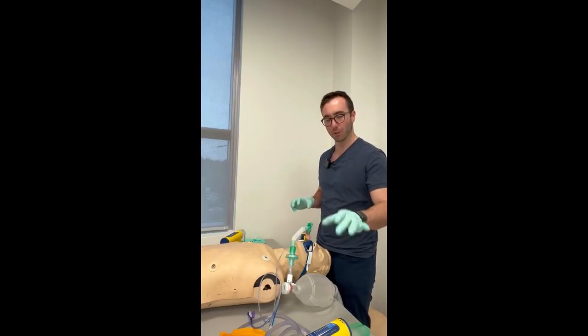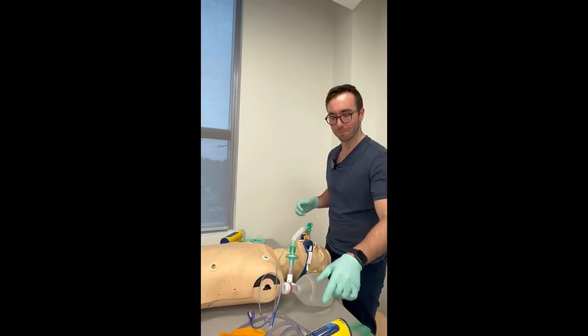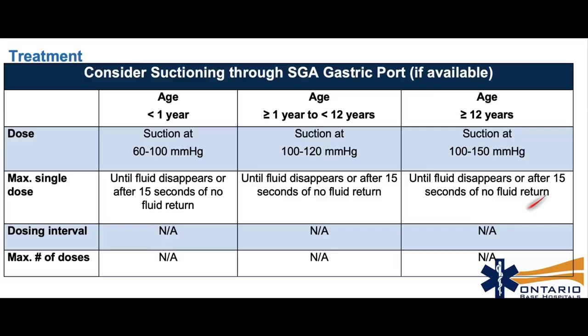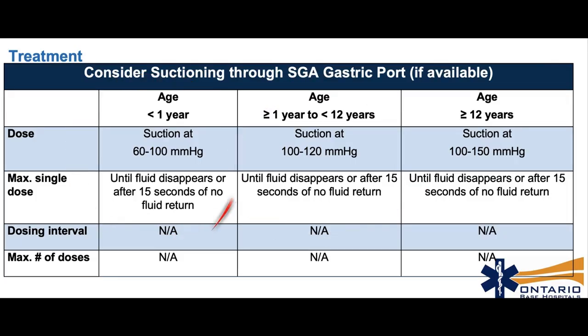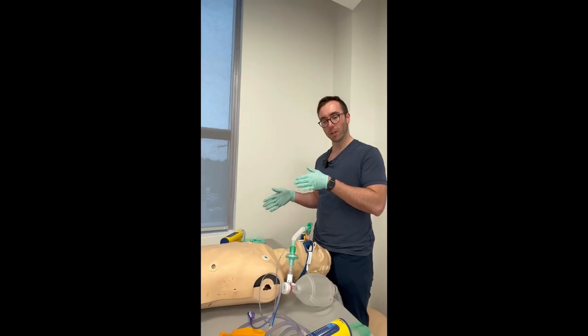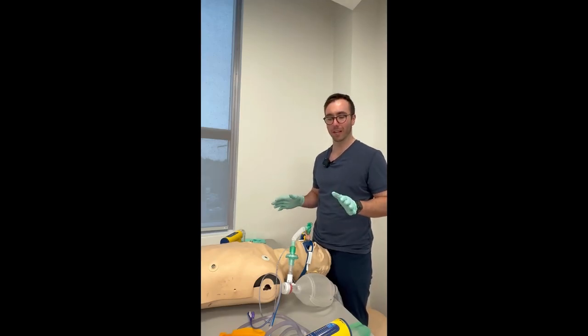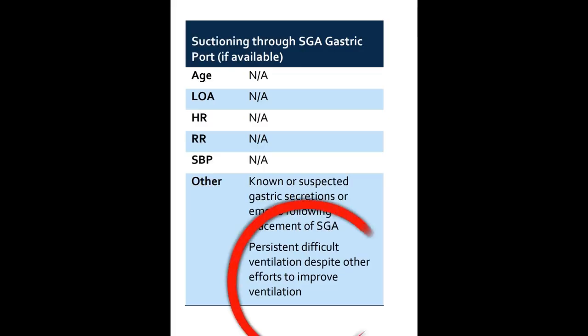You can start suctioning if you have a change in compliance — imagine you're ventilating adequately and then it changes. If you confirm the airway hasn't been displaced, you can turn this on because there may be gastric or other secretions obstructing ventilations. Suction pressures correspond to standard pressures: 100–150 mmHg for adults, 100–120 for children, and 60–100 for infants. Always start with lower pressures to mitigate trauma. You can only suction for 15 seconds if nothing comes back.